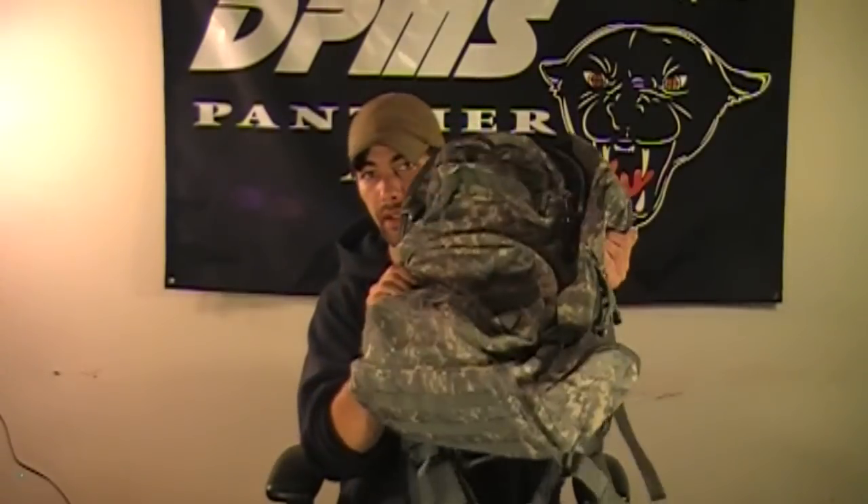Welcome back to Lock and Reload. I have a preliminary review on the NC Star 3-Day Assault Pack, where I went ahead and stated all the good points of this ruck and some of the potential hazards.